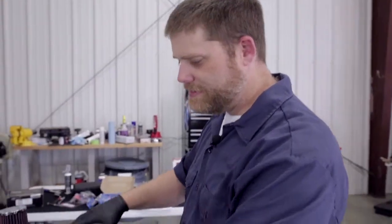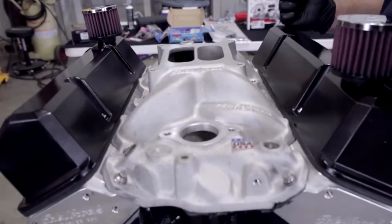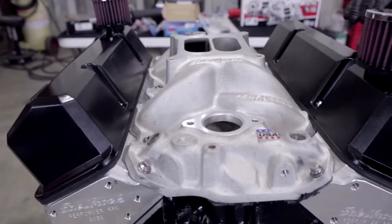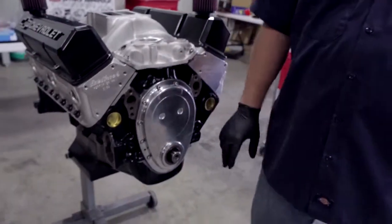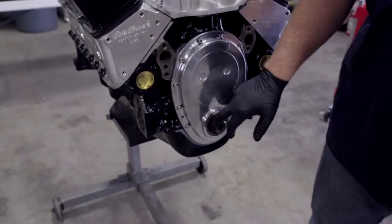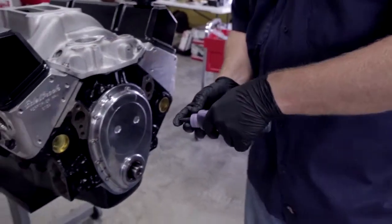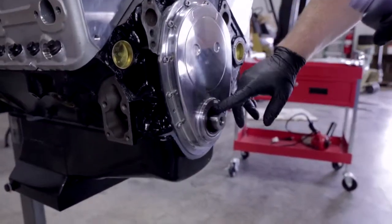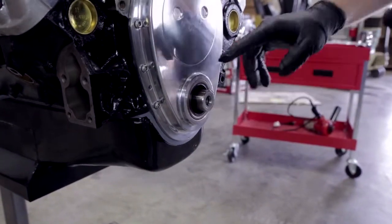Okay, we've got our intake properly torqued down and everything looks good. Now we're going to go ahead and torque down our valve covers, and then the next step is putting on our harmonic balancer. Before we do that, we're going to lube up the crank snout and the seal to make sure everything slides in easy and doesn't snag up. We're using our Royal Purple Max Tuff Lube.